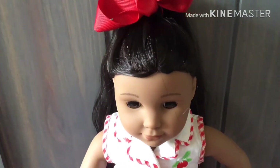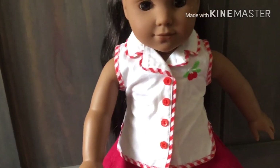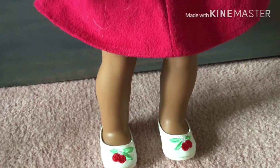So this is the finished costume! I really hope you guys enjoyed this video. Make sure to comment, like, and subscribe. Bye guys!